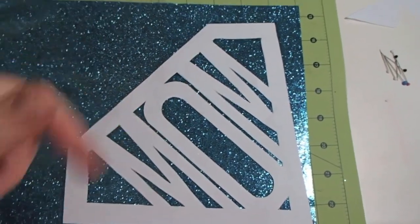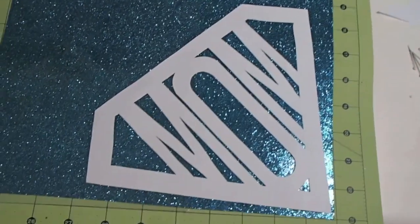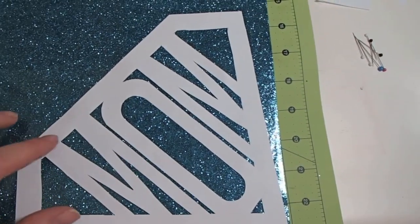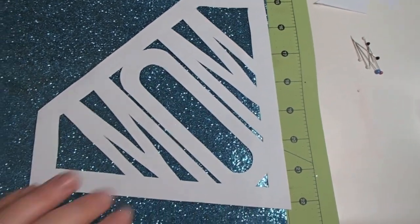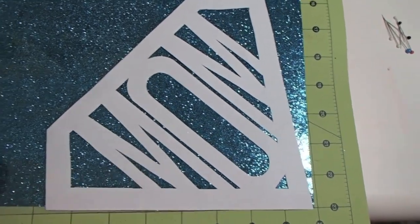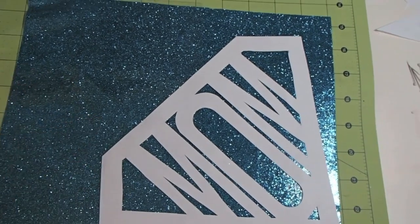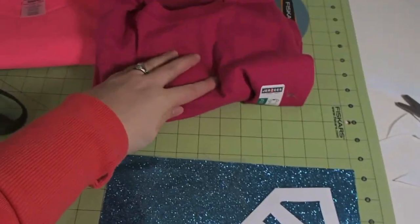It doesn't really matter with 'mom,' but it is going to matter with 'dad.' So I'm going to cut this out now. This part is tedious, but if you do a good job, ultimately your shirt is going to look better. It's got to figure out the best use of my sheet — probably like that. I'm going to cut this out and then we can work on ironing it to the shirt.